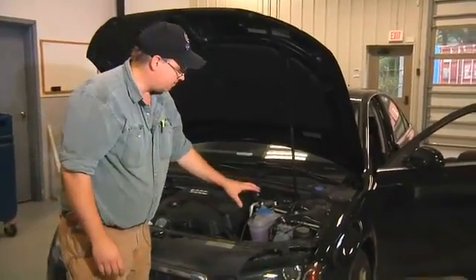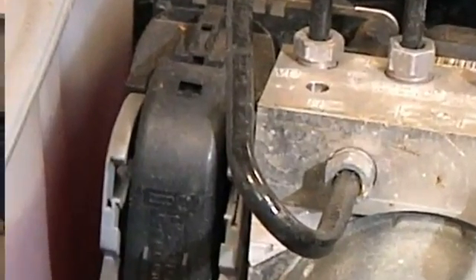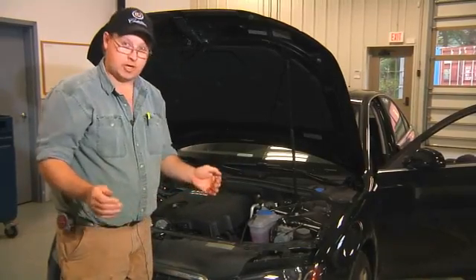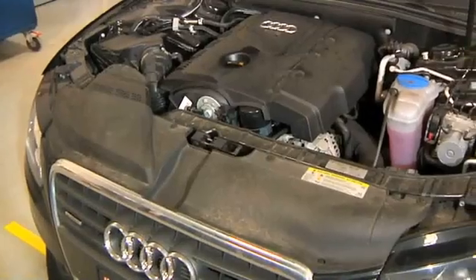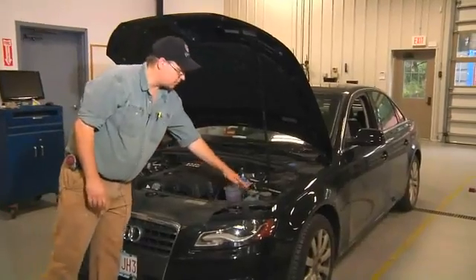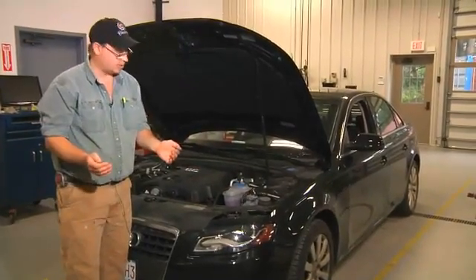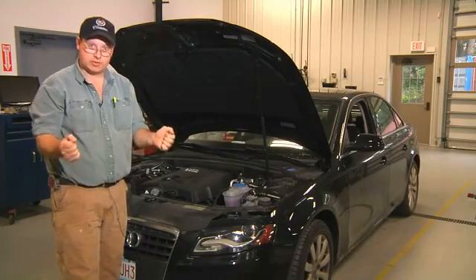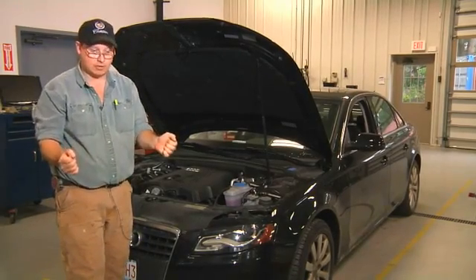Its job is to interpret inputs from the driver and then send braking to each wheel individually so that your car does not skid. If one of the wheels should not spin while the car is in motion and the brake is applied, this device will make thousands of computations a second to make sure that those wheels continue to spin so that your car still has stability and you're able to steer out of harm's way.